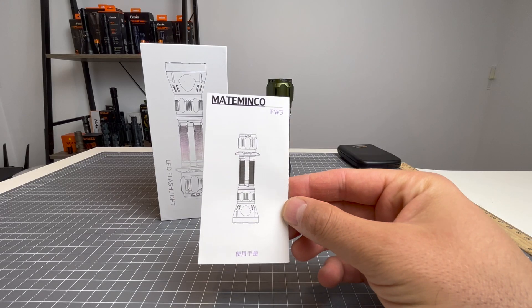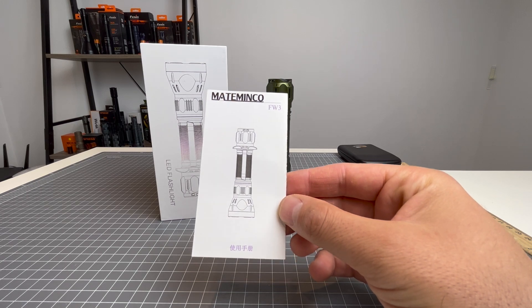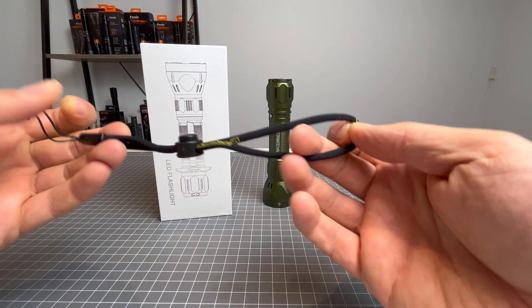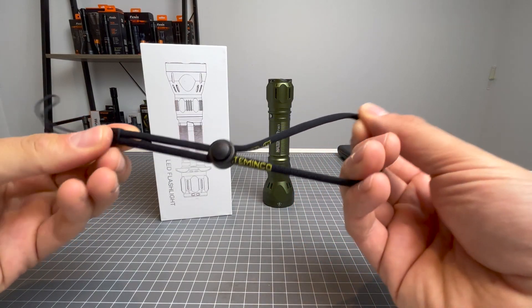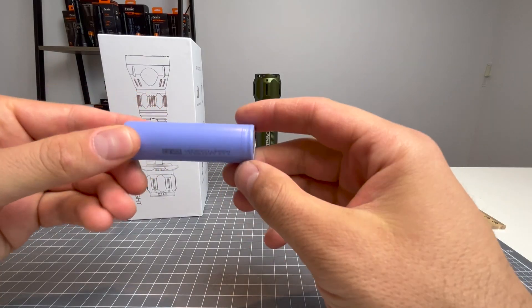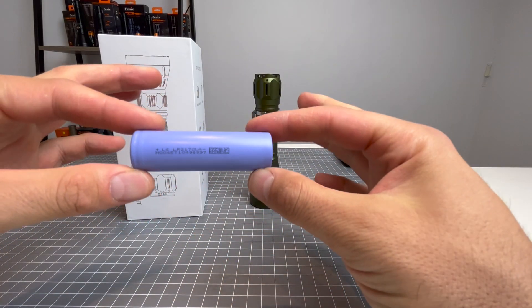Alright, in the box you will get your Mataminko FW3 user manual. You will get your Mataminko lanyard — it is a nice lanyard, very simple but very effective. You will get two spare o-rings and you will get a 21700 unprotected cell.